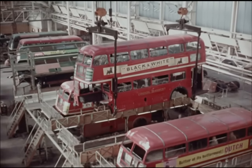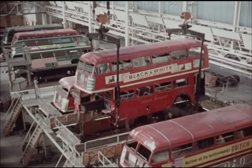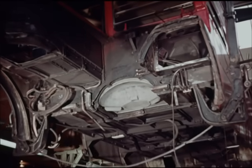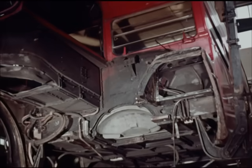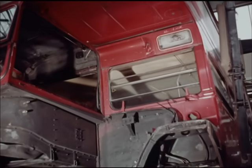Freed from a chassis, a bus body is liable to suffer distortion while being stripped and reassembled. To prevent this, they lower it onto stilts which correspond to the main chassis points, and here it receives the individual treatment prescribed for it.